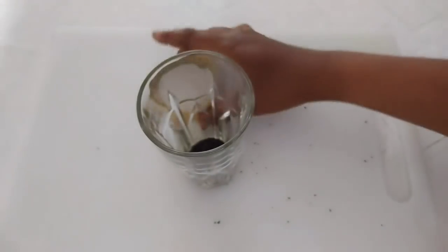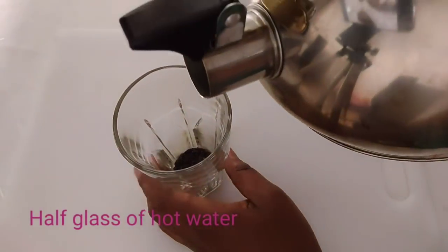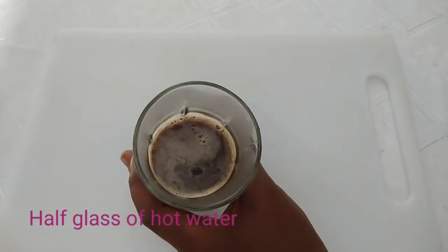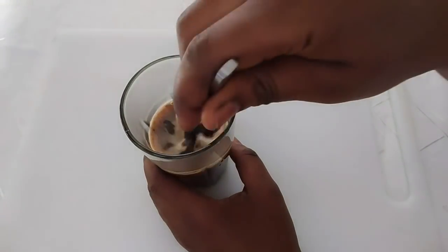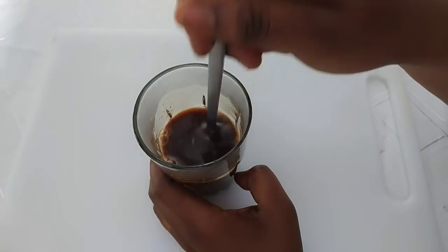Next, I'm going to add half a glass of very hot water, and after doing so I'll go ahead and mix it properly.